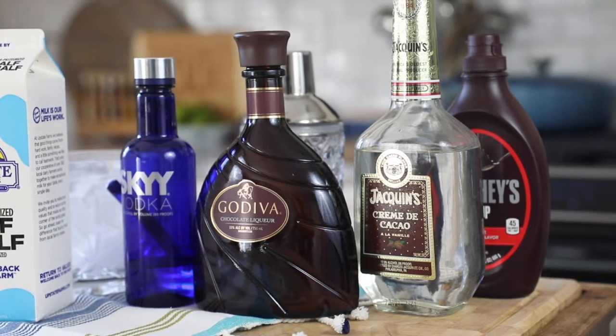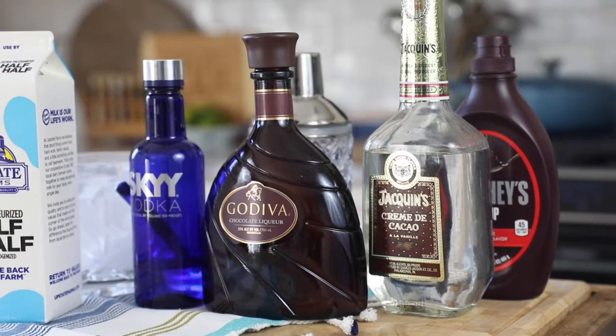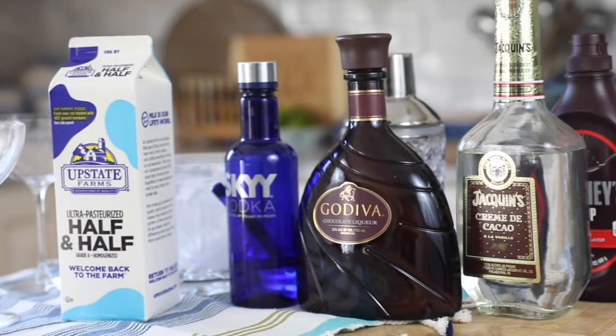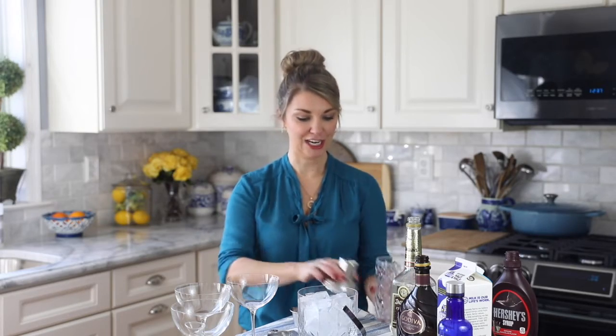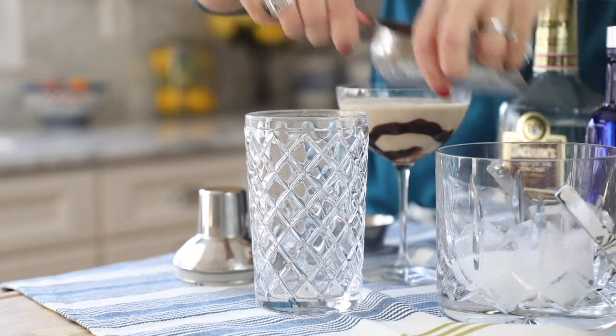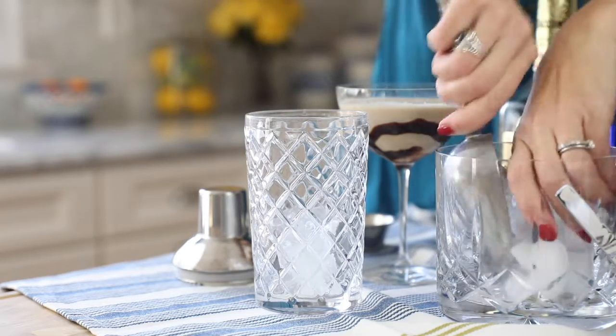To get started, all you need are a few simple ingredients. To make your ultimate chocolate martini, first you're going to make sure you have a cocktail shaker, and you're going to fill your cocktail shaker with some ice cubes or crushed ice.